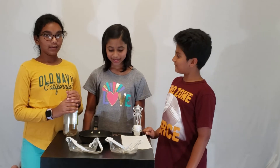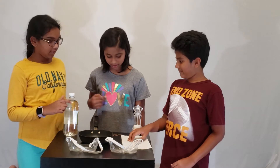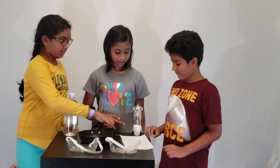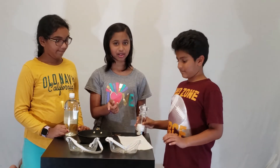We will need a saucer, some vinegar, a few pennies, a paper towel, some table salt, and a few goggles.